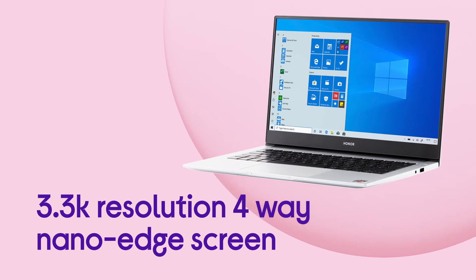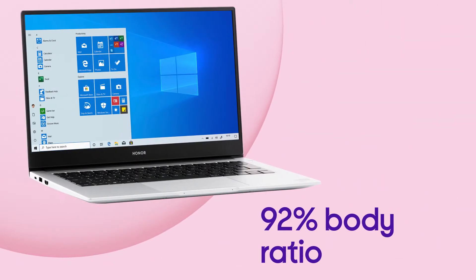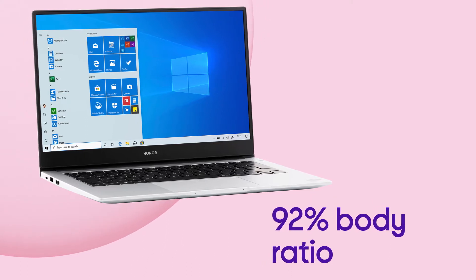You can take your laptop anywhere and feel the impact of the 3.3K resolution NanoEdge screen and 92% screen-to-body ratio.